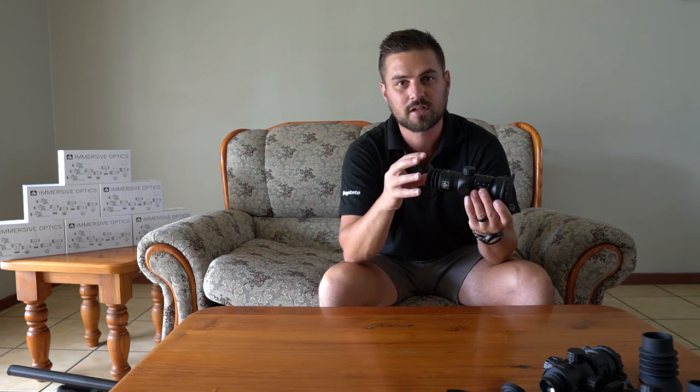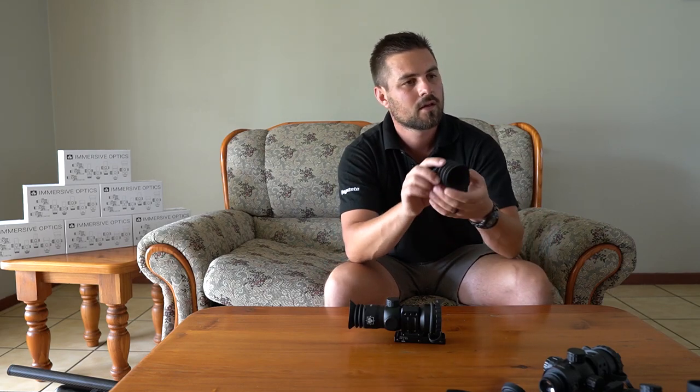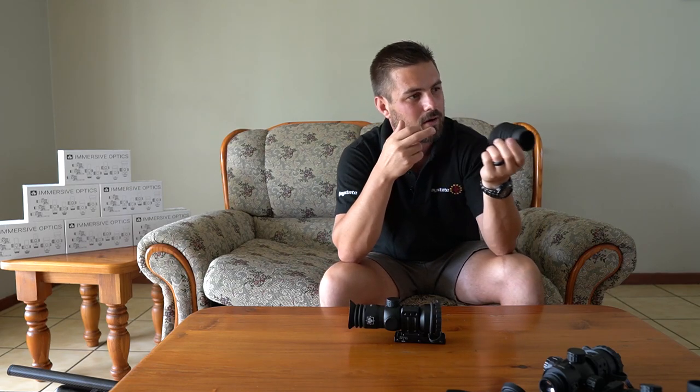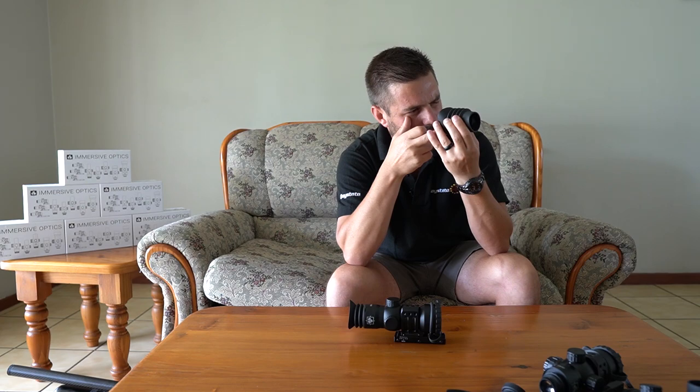With the eye relief being so close, you can actually see way more. You can try this yourself at home — get a tube of any kind, an empty toilet roll works best or a short piece of pipe. Hold it the same distance away from your eye as you would with your normal scope, let's call it about 100 millimeters, and take aim at anything.